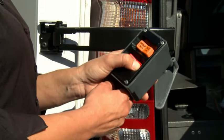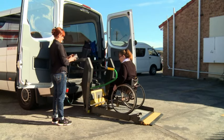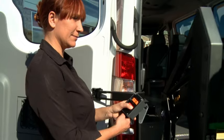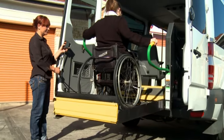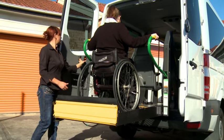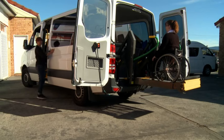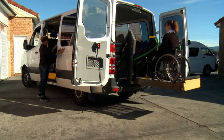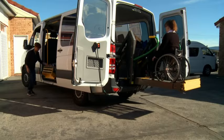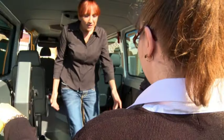Press the Up button after warning the client until the hoist reaches the top. There will be a slight tilt forward to allow easy access to the vehicle. Hang up the control. Enter the vehicle via the central door and assist the client to manoeuvre into position if required.